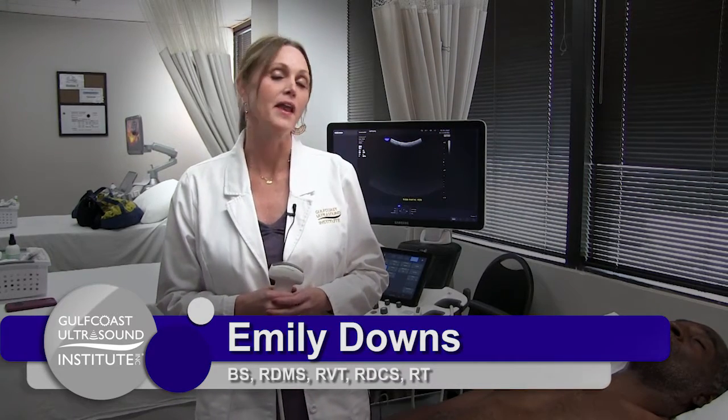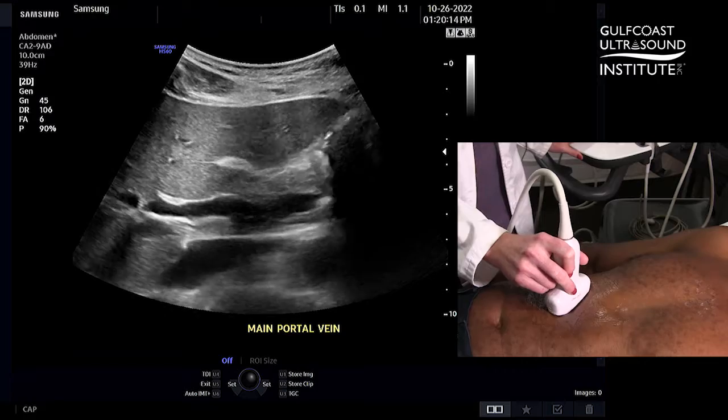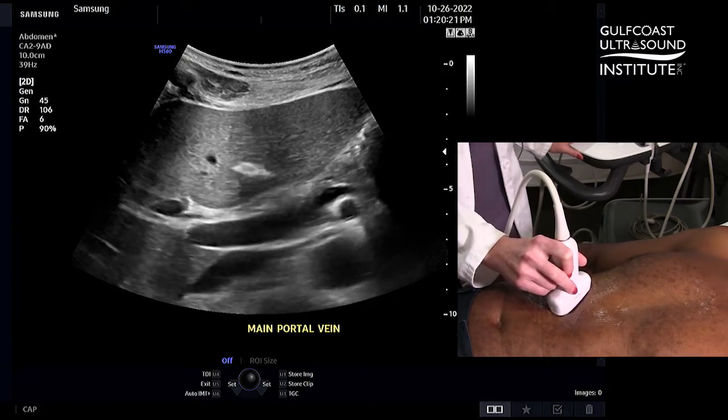Hi, I'm Emily Downs. I'm here at Gulf Coast Ultrasound Institute with your hot tip of the day. We're going to look at the main portal vein and how to get a great pulse wave Doppler. Before we get started, it's important to remember to always get a great 2D picture before turning on color or optimizing your pulse wave.